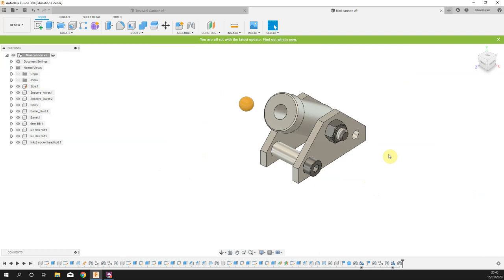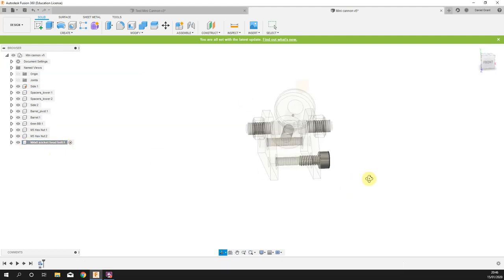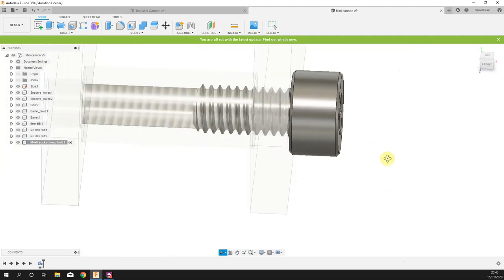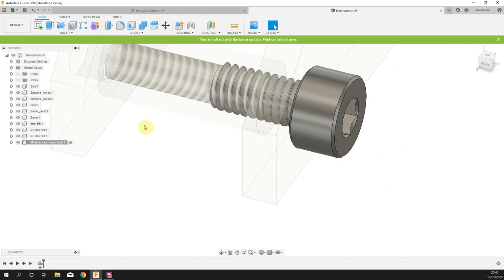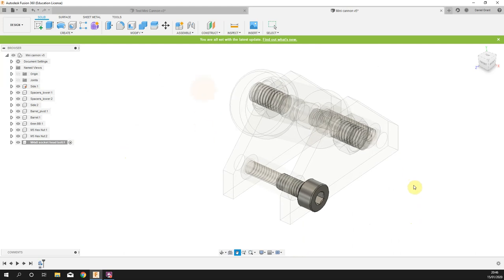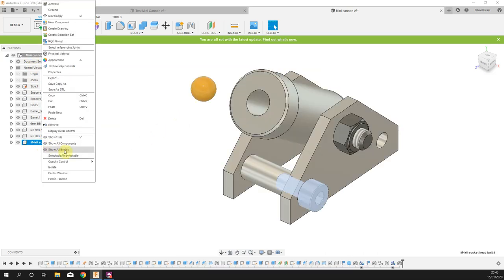A word of warning: these McMaster-Carr components are very detailed — they've modeled the threads fully. That can strain the computer. If your machine starts getting glitchy or slow, it's probably not worth adding more bolts. The more bolts you add, the more strain on the computer — you can crash it fairly easily. If it's getting buggy, stop and finish the model without the additional bolts.